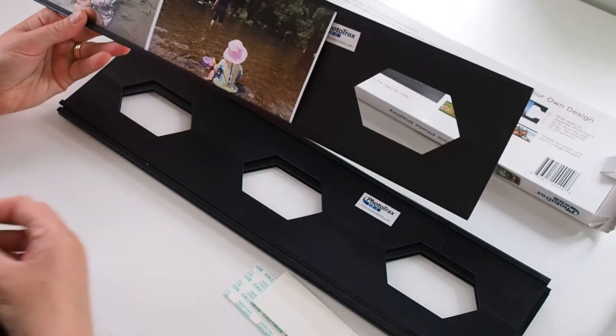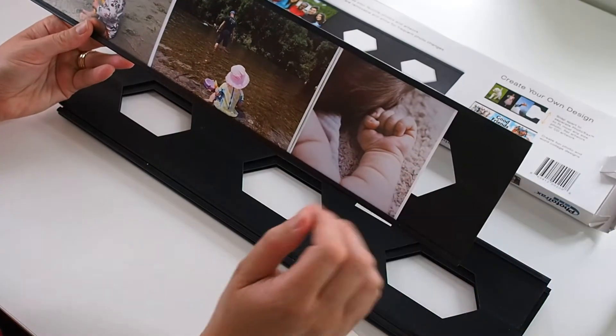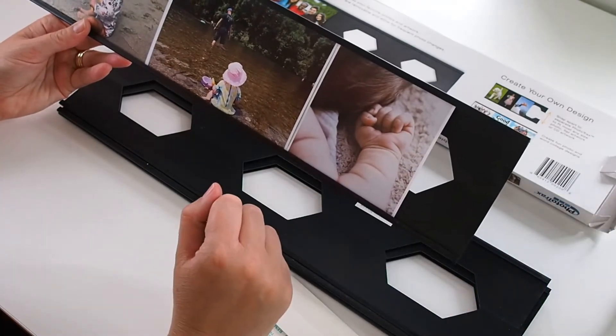Of course they fit other sizes. I've got some square prints here, some 4 inch square prints, and they fit nicely into the tracks as well.